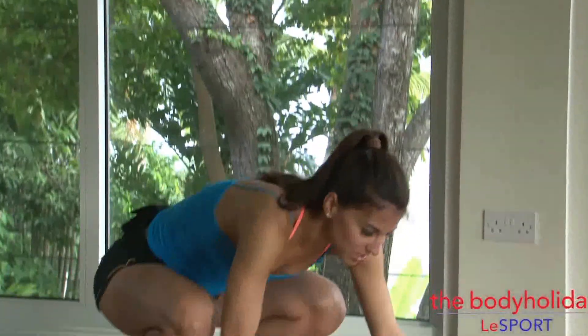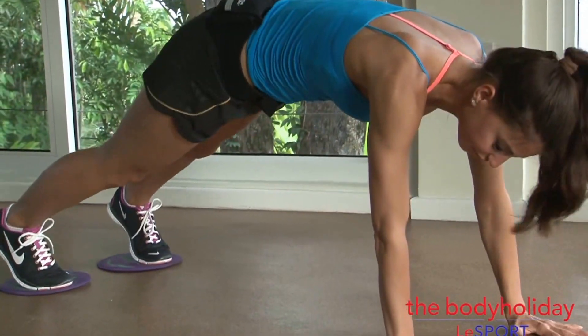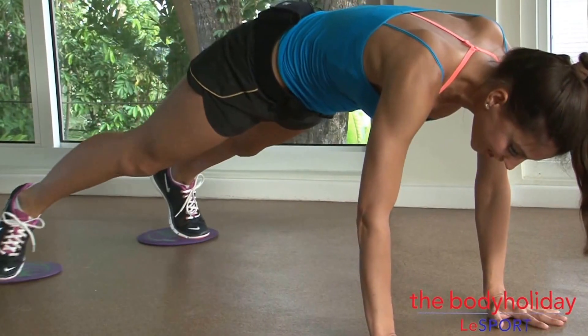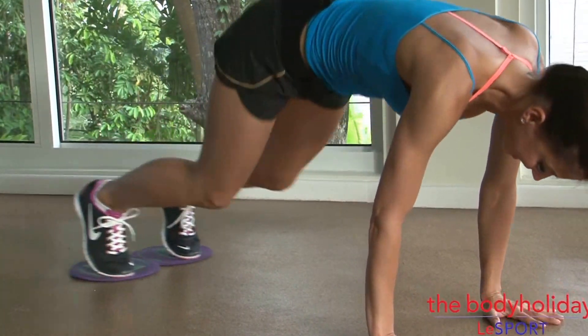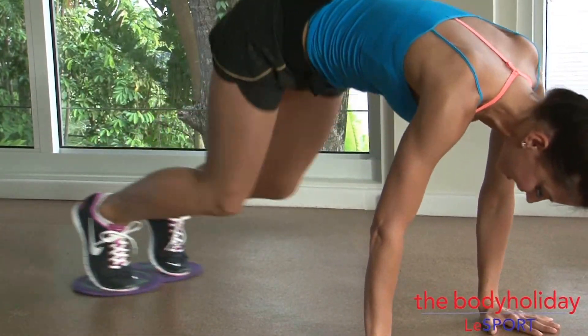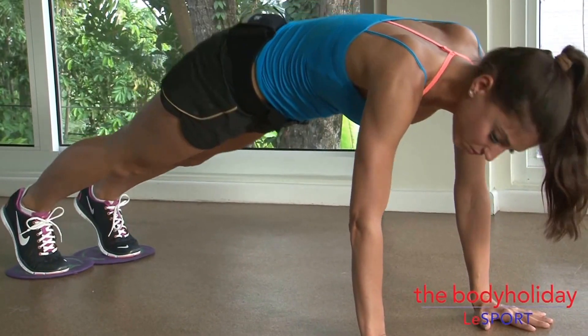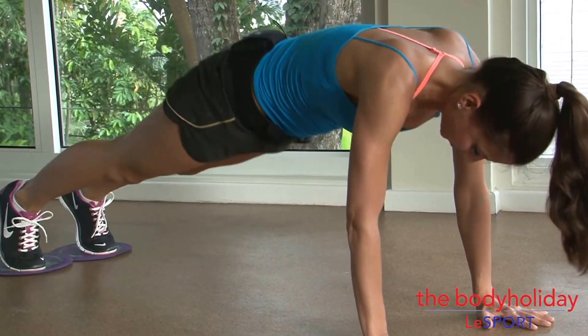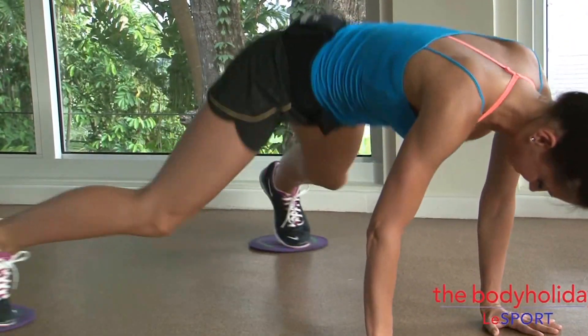Those are our first two exercises. Onto the floor for the second two. The next one will be a plank with our feet making a circle. Come down to the floor. From here, you're gonna pull your knees into your chest, circle your feet out, around, and back into the plank again. In, circle out, around, and in. One more time. Reverse the other way. Bring it in, stand up.